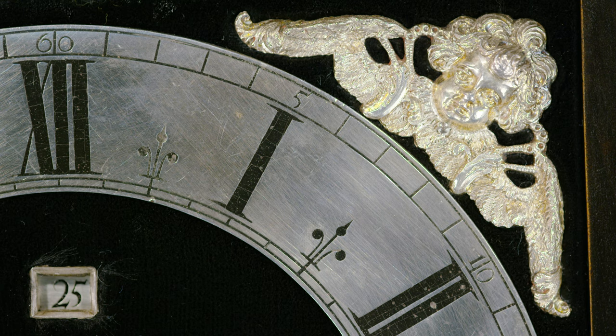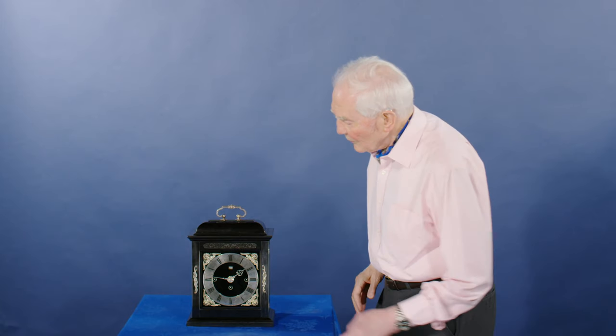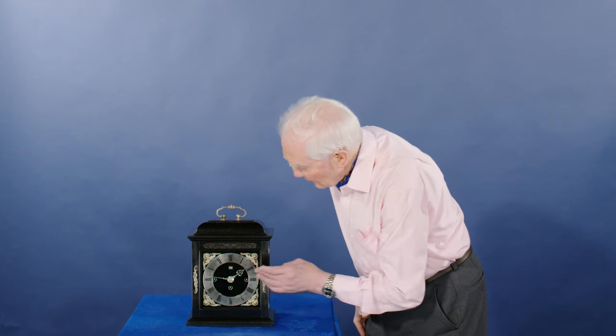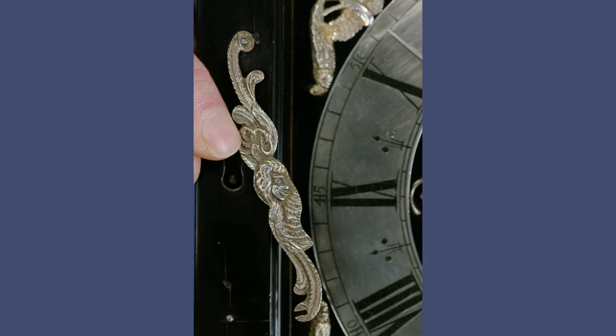Look at these beautiful silver spandrels — the cherub's head. But look at the detail in the wings and the braces onto the wings, the beautiful chasing. And the same with the silver escutcheons on either side over the keyhole. The escutcheon on the nine side, on the swinging side of the door, is hinged at the top so that it will slip out of the way.